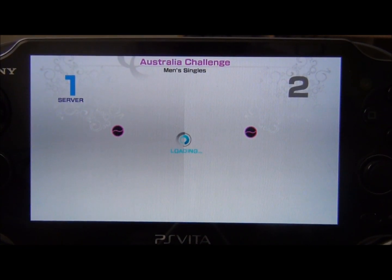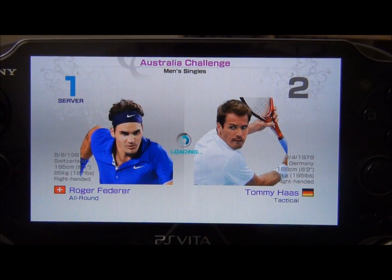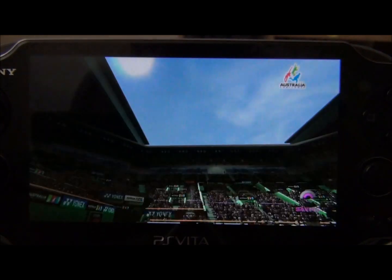There's not much wrong I see with this game. It's a really well built game. The graphics are outstanding.